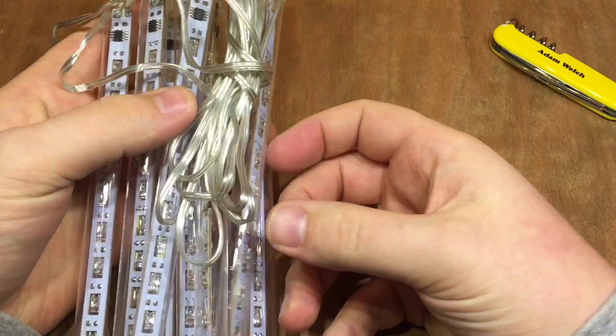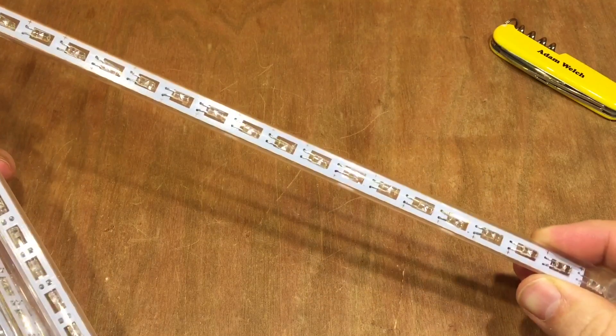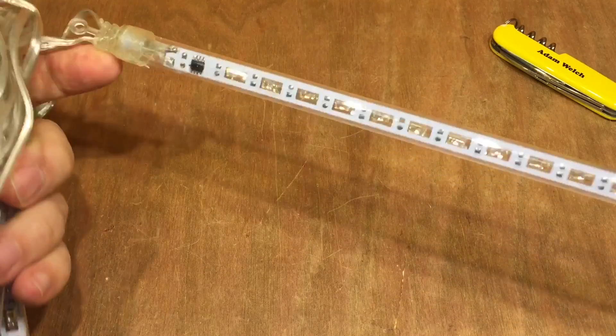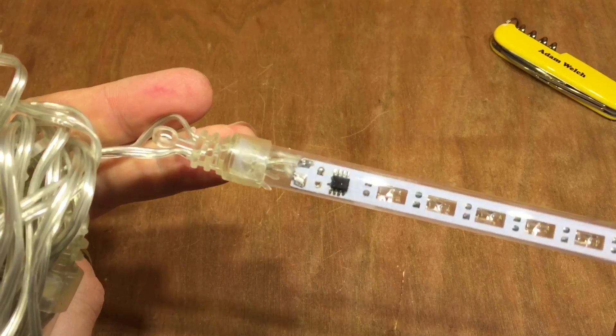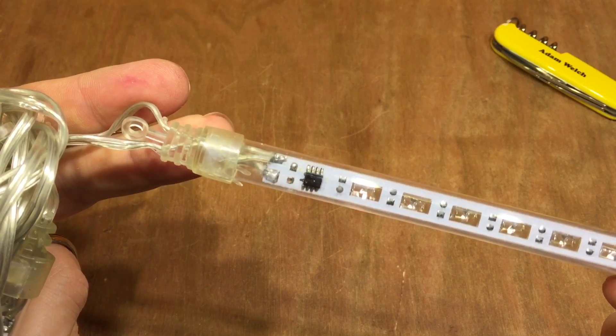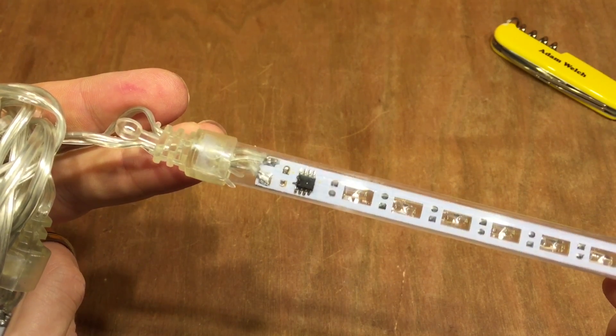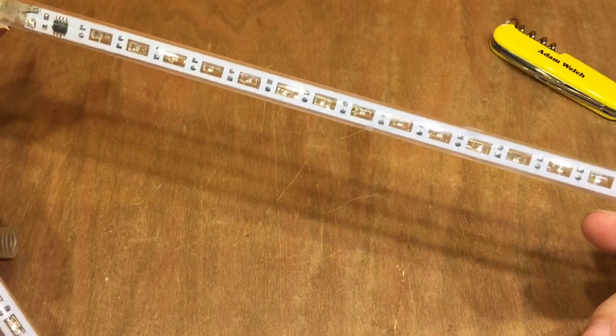These actually have I think 15 warm white LEDs, a dropper circuit, and a little 8-pin anonymous chip at the top. Just positive and negative going into the top of each one of these circuit boards.